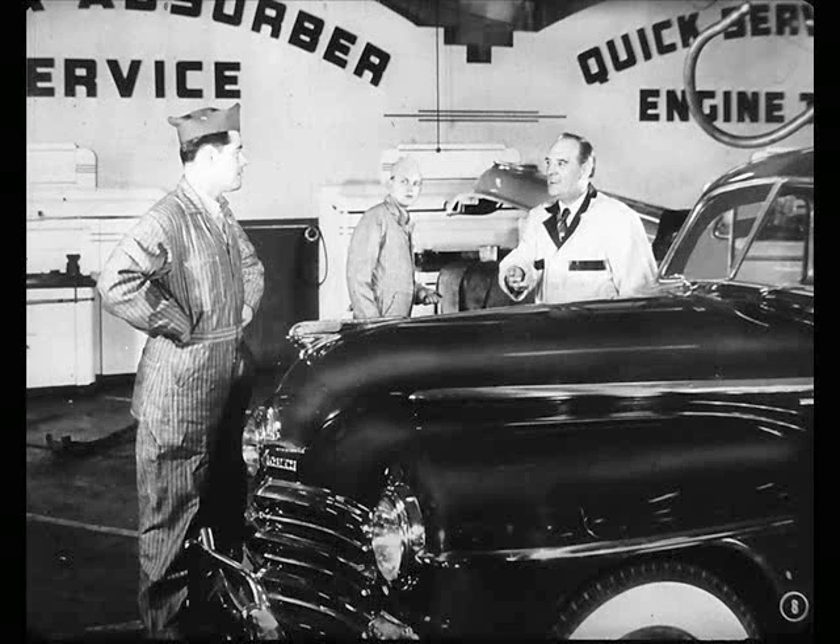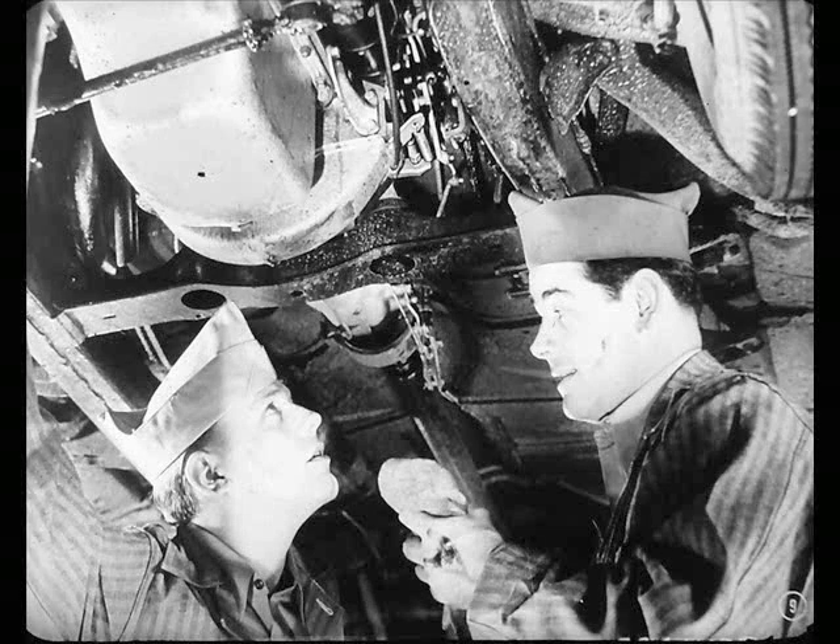Charlie, will you adjust the clutch linkage on this car? The free play's all gone, and she slipped a little on that hill on 3rd Street. Okay, Bill. Put her on the horse, Joe. Well, I can give the pedal a little more free play, but it won't do any good.